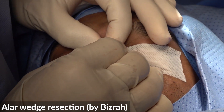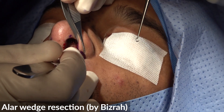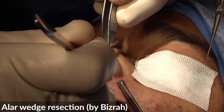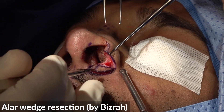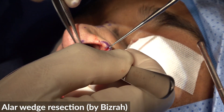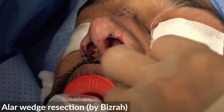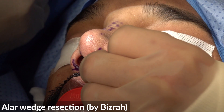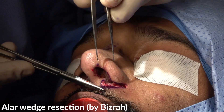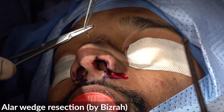That's good. Full thickness skin, again, full thickness skin.